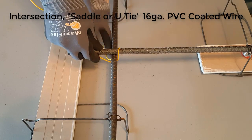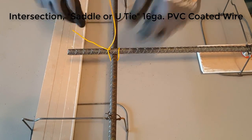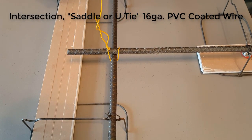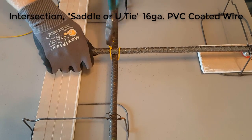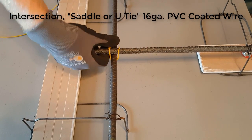This is a saddle or U tie, which is actually one of my favorites — it's pretty secure in most situations. You can get a lot of force on this particular tie to get your rebar really close together and snug. Again, twist them down and fold it over — you're good.